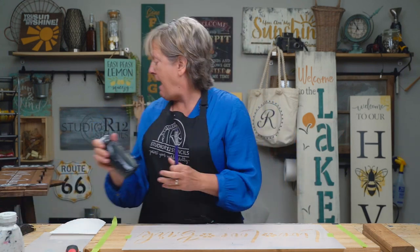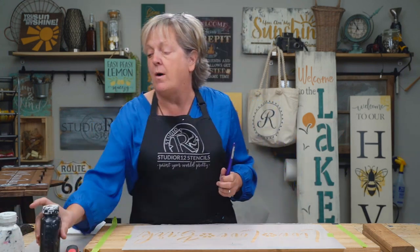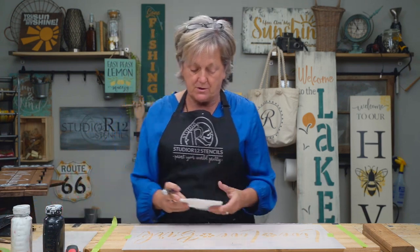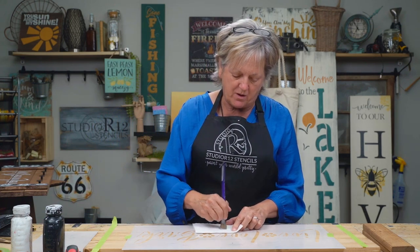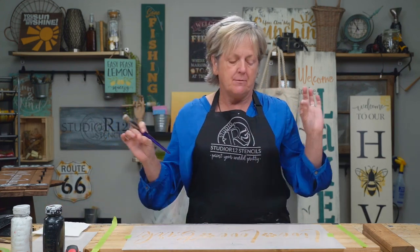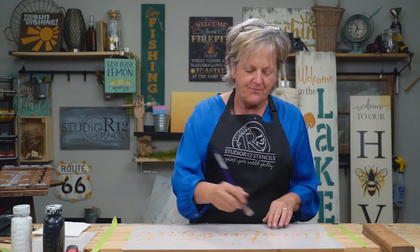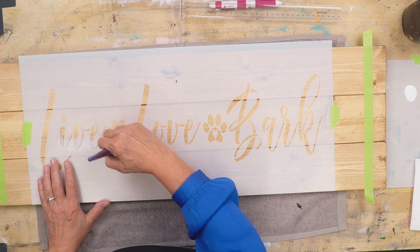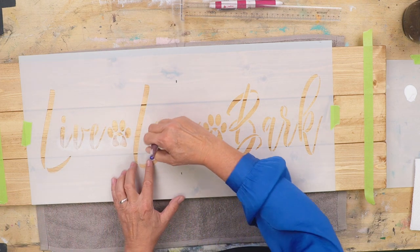We're going to use black as our drop shadow and white as our lettering. I'm going to start with the white and we're going to kind of ghost the layout of the stencil. I'm going to dip into the paint and then wipe off my brush with about 10 little squiggles. You don't want a lot of paint on your brush — the less is better, because otherwise you will make a big mess with bleeding under. I'm going to do the bottoms of my letters, just swirling all the way across.